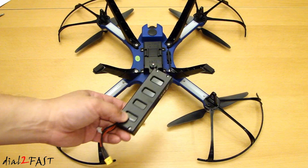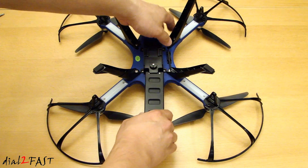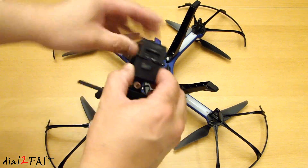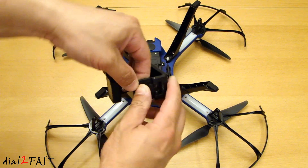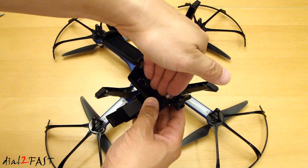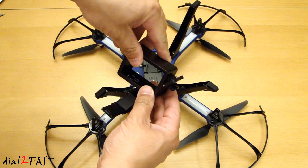After you fully charge the battery, install it into this slot right here. Here's a look at the camera mount. To open it up, there's a latch right here — release the latch and this opens up. You can put your action camera in here and lock it back in.